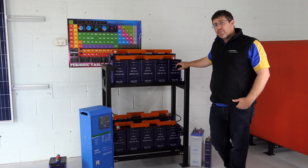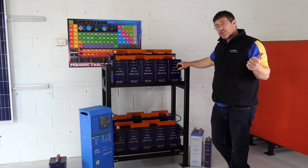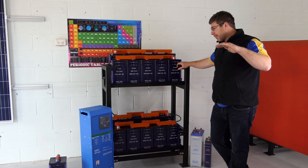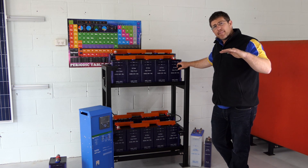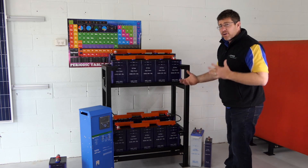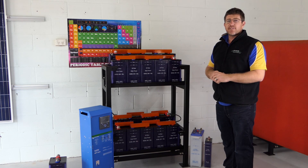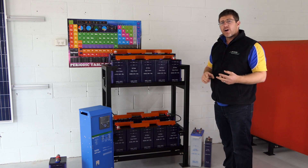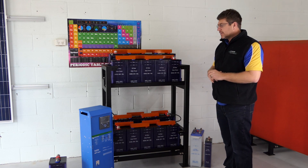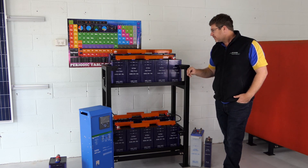24 volts are very common systems that we do sell. I highly recommend, if you're thinking about 12 volt, maybe go a smaller amp hour battery — like a 100 amp hour battery — go a 24 volt system rather than a 12 volt system. It all really depends on what you're going to run. If you're going to run 12 volt fridges and 12 volt lighting, you might be better off at 12 volt. If you're going to do everything through 240, I highly recommend stepping up to a 24 volt system.